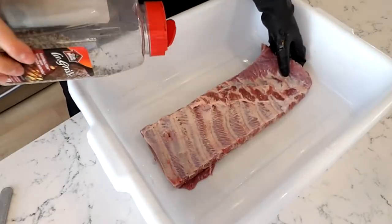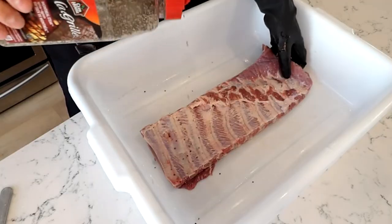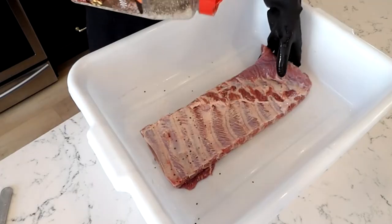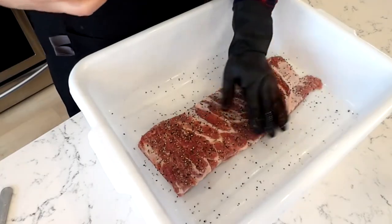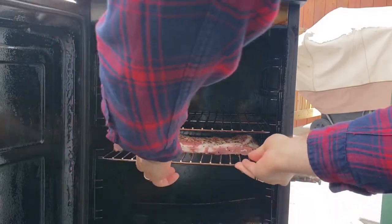This is kosher salt and really coarse ground pepper, so it's gonna add a lot of texture and nice flavor. I'll just really lightly sprinkle that on — I'm not overdoing it because you can easily overpower the ribs with a lot of pepper. Normally I would let this sit out at room temperature for about a half an hour to dry brine, but since we're doing quick and easy, we're gonna put it straight into the Masterbuilt electric smoker at 275 degrees.